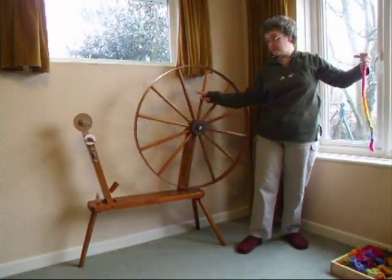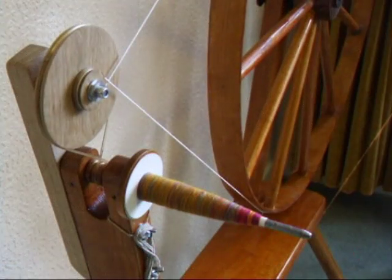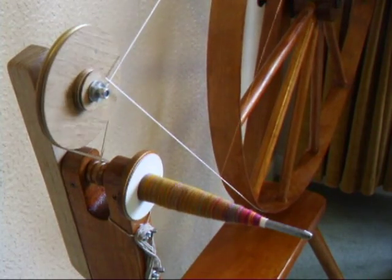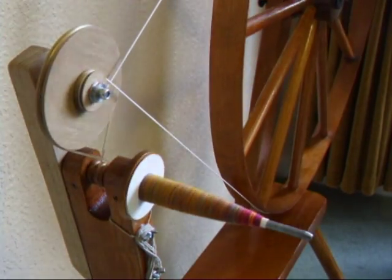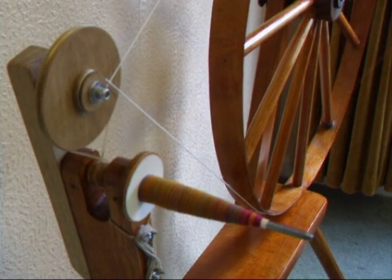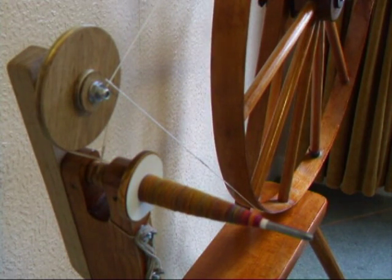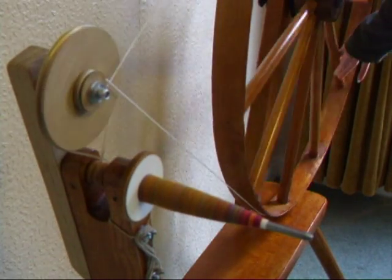Pinch off, stop the wheel, wind back slightly from the tip, bring your arm in at right angles and wind on. Leave yourself a few inches spare, spiral out to the tip, hold it at 45 degrees and draft back once.